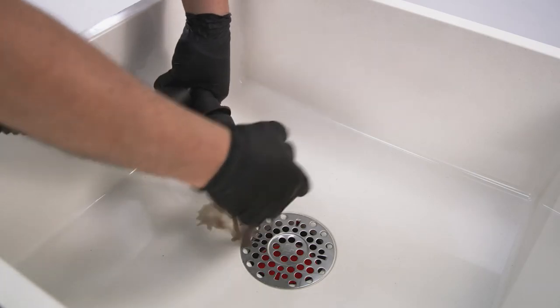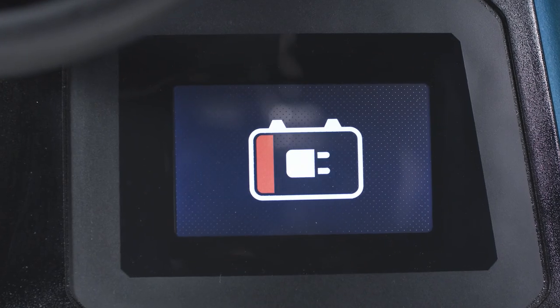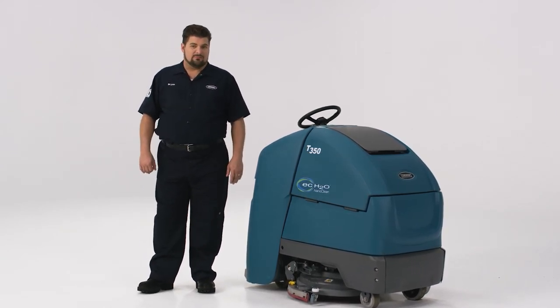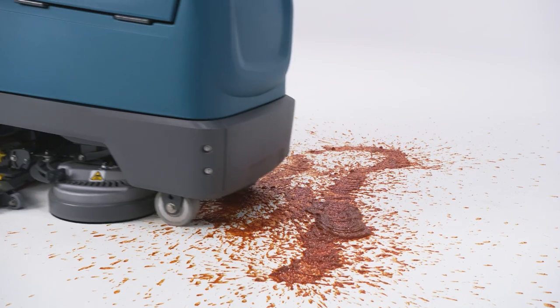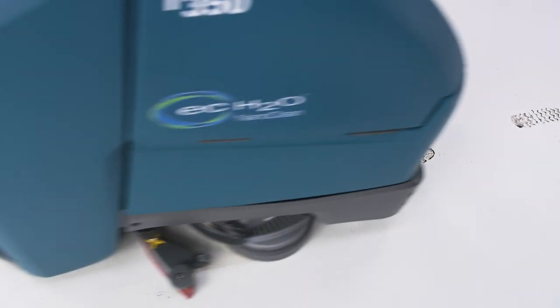When finished, just empty the recovery tank, do your daily maintenance to help keep your machine running like a champ, and set up the next operator for success. You and I both know leaving an uncharged, dirty scrubber for the next operator may lead to some pretty nasty looks in the break room — plus, payback is a, well, it's a thing you probably don't want to deal with. As you can see, the Tennant T350 is just the right mixture of performance, efficiency, and operator comfort. To see how this machine can perform in your space, contact your local Tennant distributor or go to TennantCo.com to schedule a demonstration.